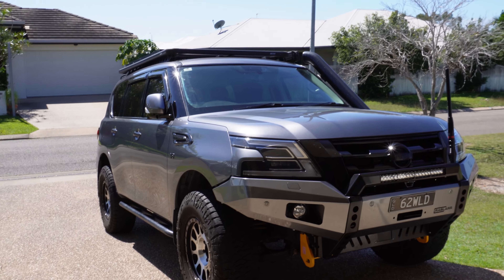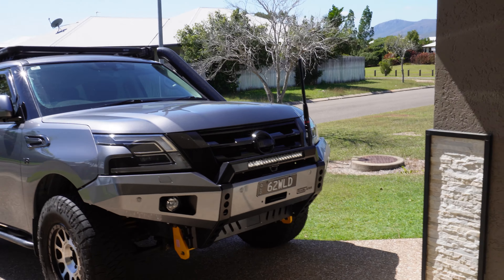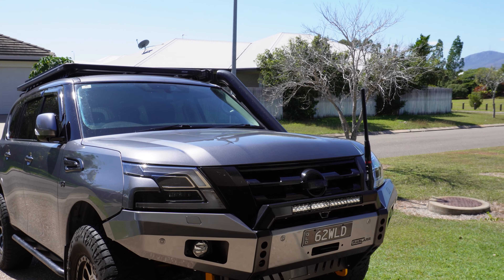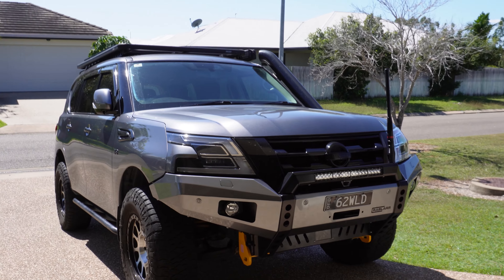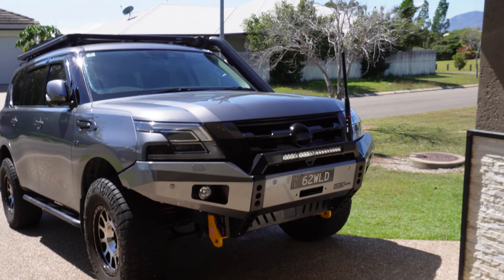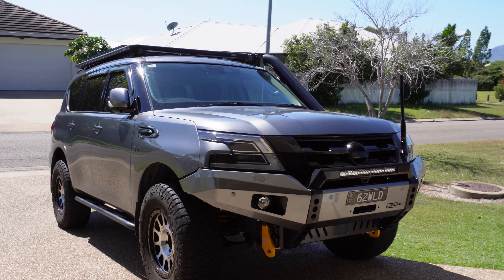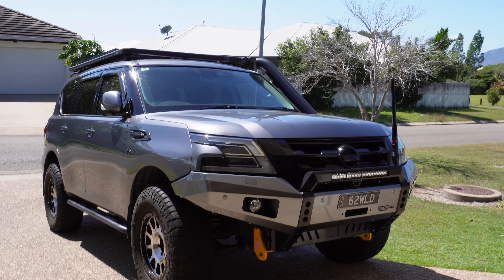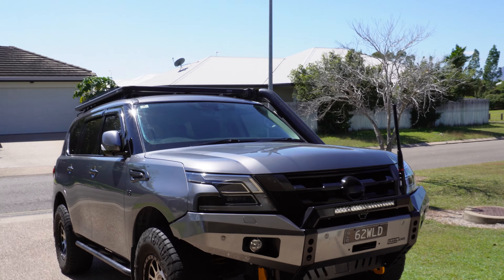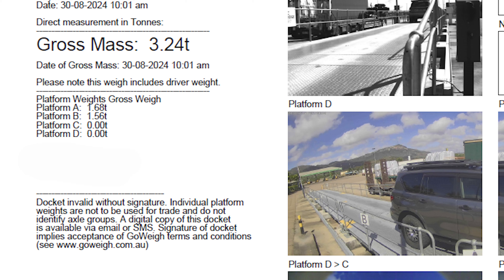So I got a little bit concerned and went down to my local weighbridge, which is a paid one. If you're going to use a public weighbridge, make sure it has been independently tested and try to find out when that was done so you know it's going to be as accurate as possible. My local one is quite good - it handles cars, trailers, caravans, trucks, all that sort of stuff. It's a good multi-purpose weighbridge, and I came in at 3.24 tons.